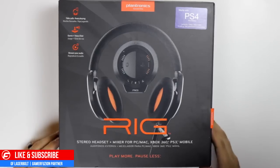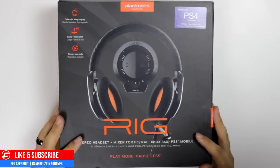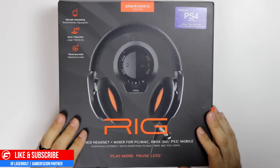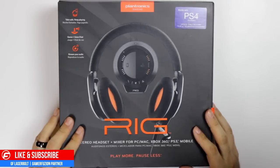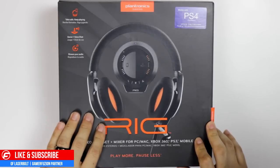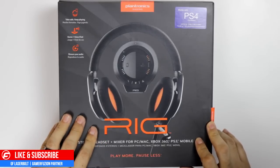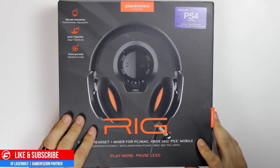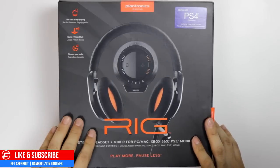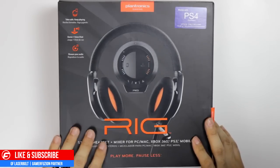This is GF Lazerbolt from Gamerefusion.com and welcome to the unboxing of the Plantronics Gaming Rig Headset. This headset is a monster and I'm pretty sure a lot of you guys are going to enjoy it. It's going to be one of the go-to headsets, especially for those who like to do streaming or game commentary. Let's dive into the unboxing and find out what the headset has in store for us.